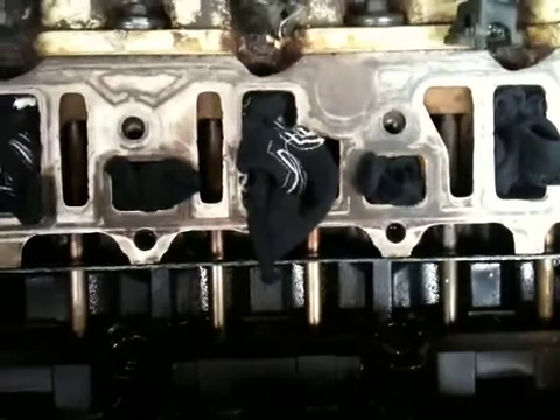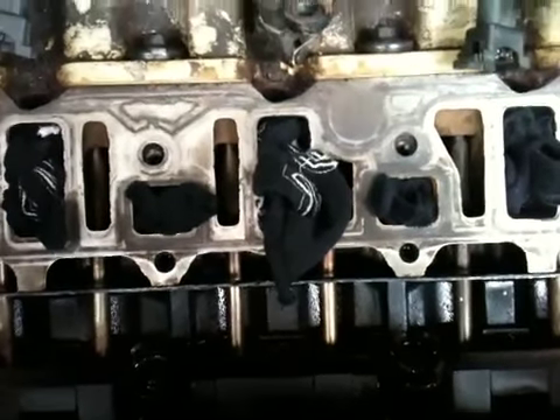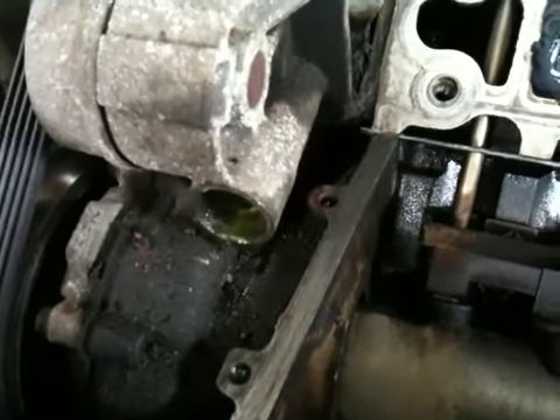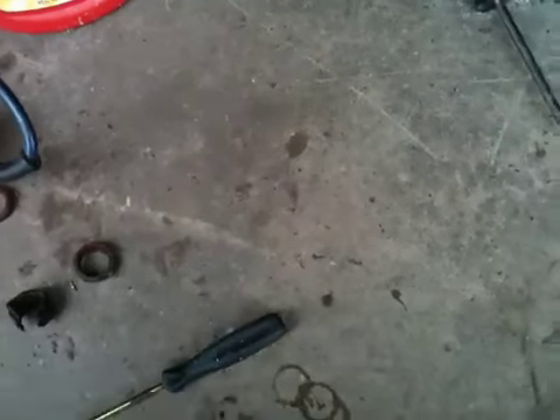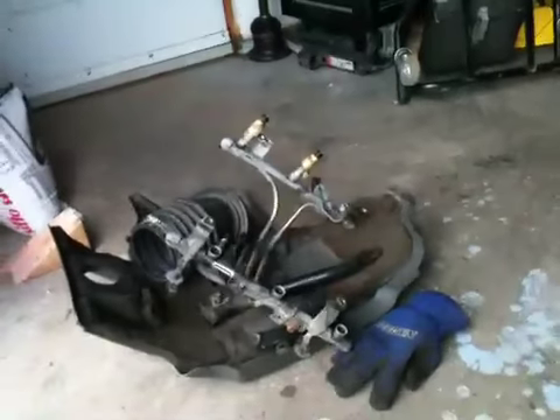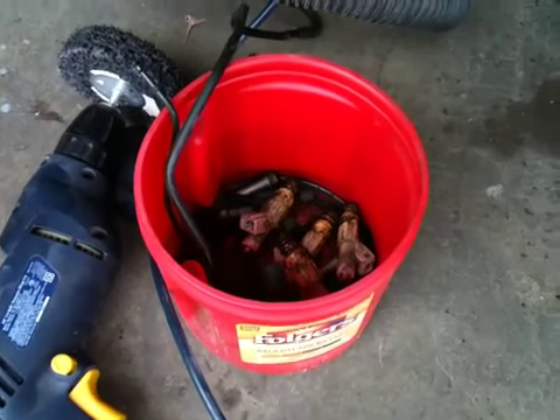Not a big job — that took me like an hour and a half to get down to the block like this, down to the heads. The valley pan, as I thought, broke — that's in about 30 pieces. There's a piece of it, there's a piece of it, there's an o-ring from it. Fuel rail, 42 and a half pound injectors.